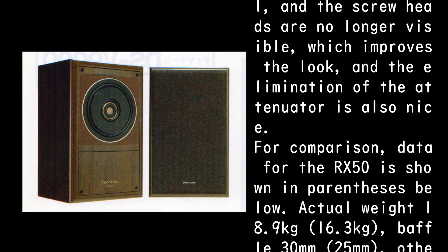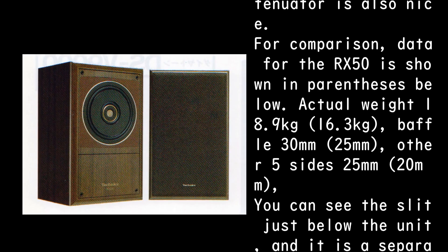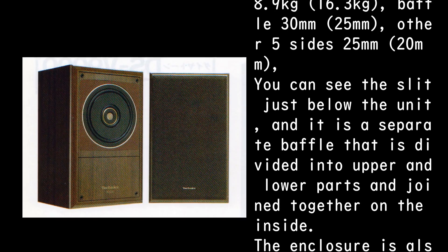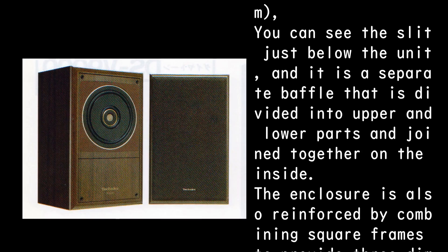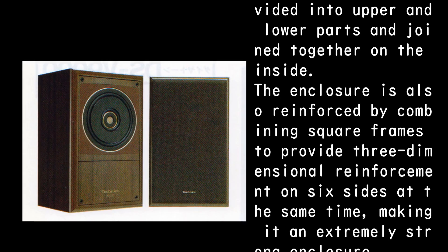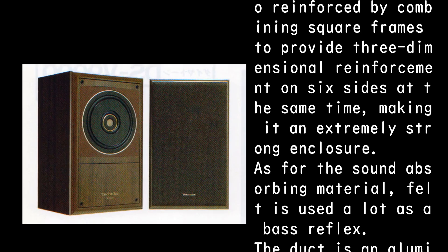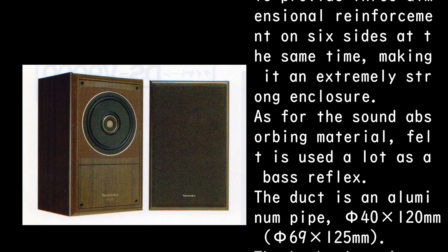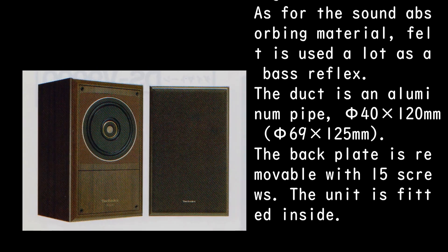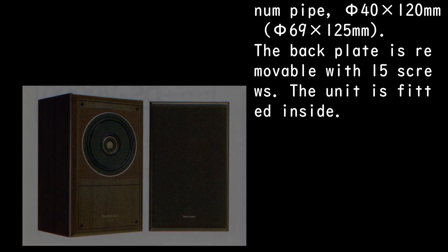Actual weight: 18.9 kg (vs. 16.3 kg). Baffle: 30 mm (vs. 25 mm). Other 5 sides: 25 mm (vs. 20 mm). A slit is visible just below the unit — it is a separate baffle divided into upper and lower parts, joined together on the inside. The enclosure is also reinforced by combining square frames for three-dimensional reinforcement on six sides simultaneously, making it an extremely strong enclosure. Felt is used extensively as sound-absorbing material. The duct is an aluminum pipe: 540 x 120 mm (vs. 569 x 125 mm). The back plate is removable with 15 screws.